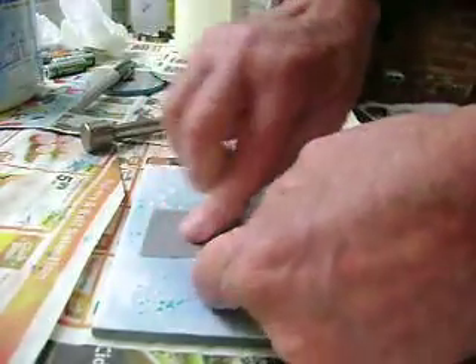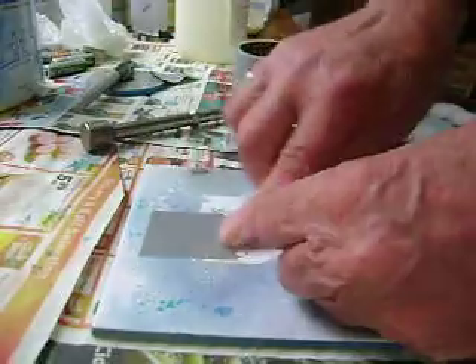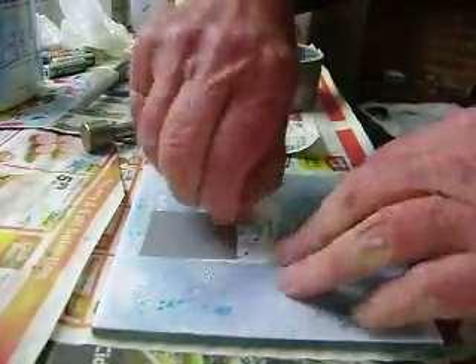Just put it on the surface, rub it in to make sure that it's well and truly stuck, and then pull it off.